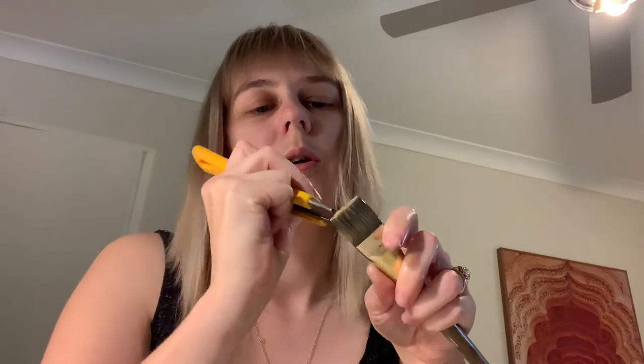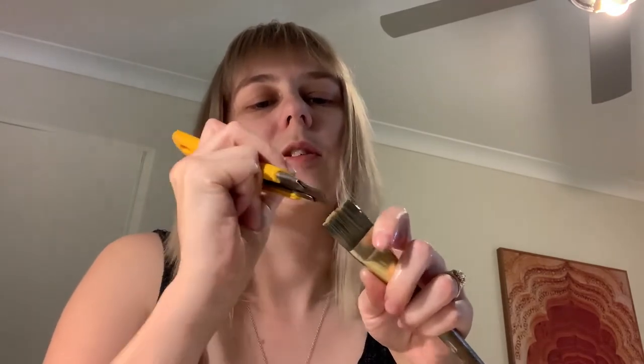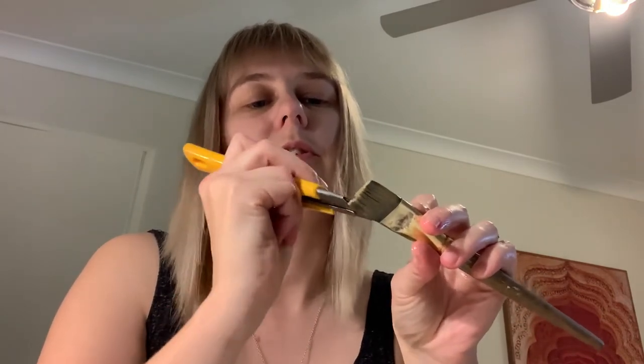I try to go for horse hair but sometimes I do use synthetic, which obviously lasts five minutes when you're using oil. Sometimes I just want a softer finish on a piece rather than a horse hair finish.